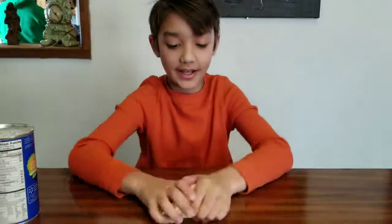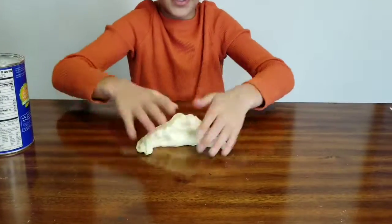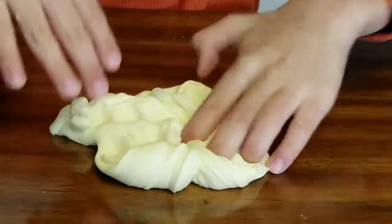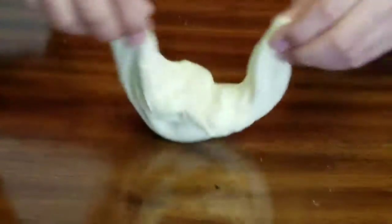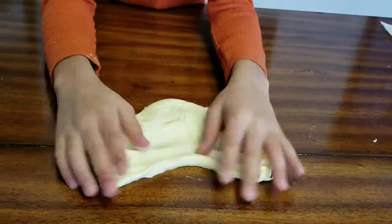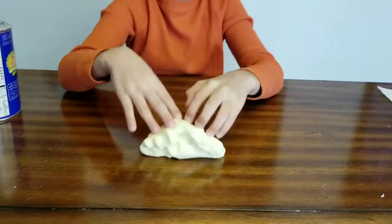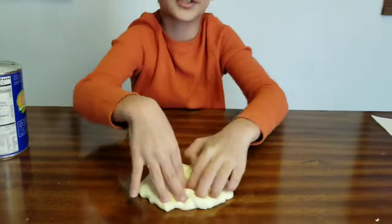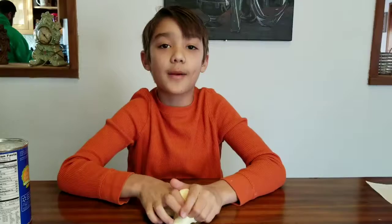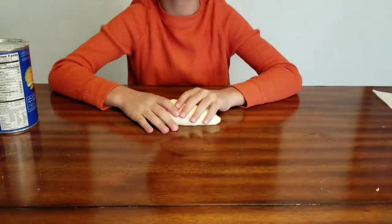Okay guys, now I've finally added all the cornstarch I needed. This is the consistency I got. This is what it looks like when you spread it — it doesn't look like normal slime. You can go to the beginning of the video if you want to see what normal slime looks like. Don't forget to like, subscribe, and comment anything you want, and don't forget to hit the notifications bell. I'll see you in my next video — bye guys!